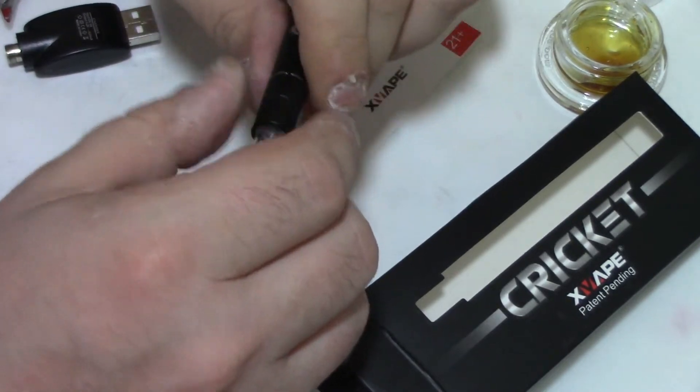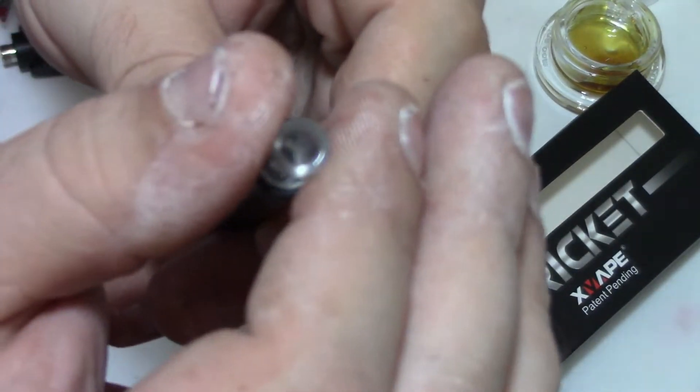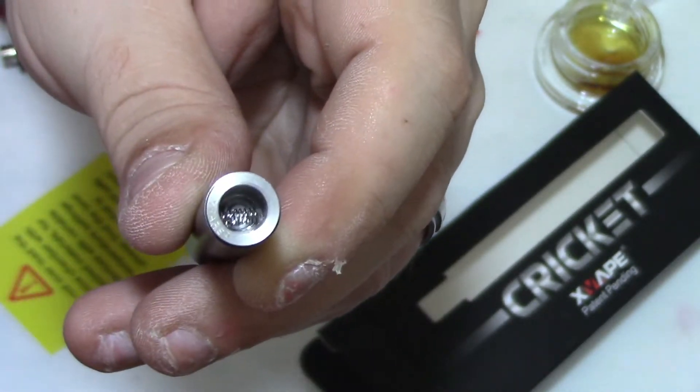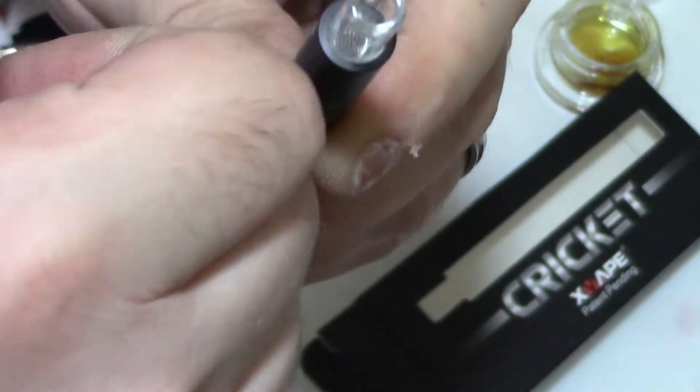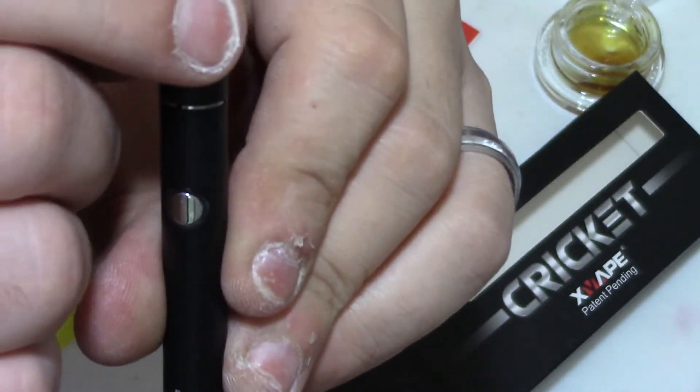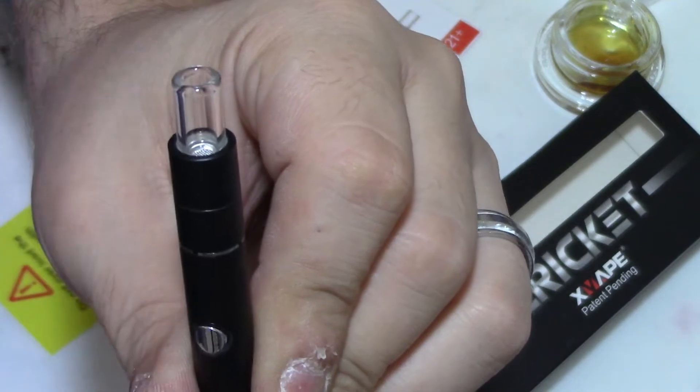I was screwing and screwing trying to get into the compartment to load it up and check the coils — turns out it's magnetic. Looking inside, you can see the single quartz coil, but there's not a lot of space to put your extract. That's probably why they say don't overload it.